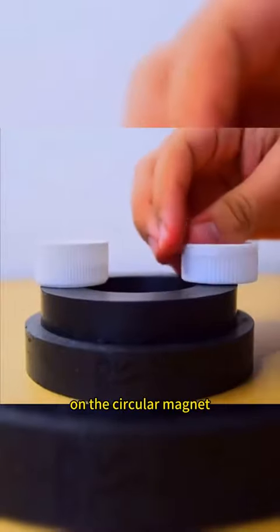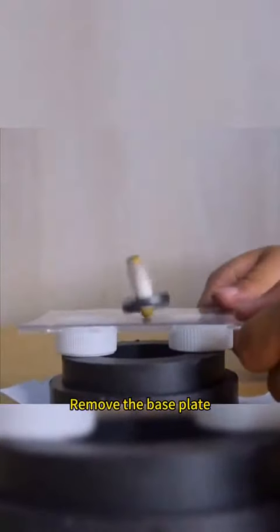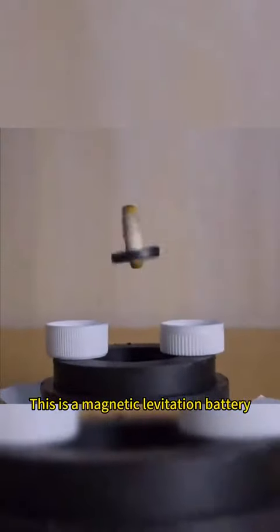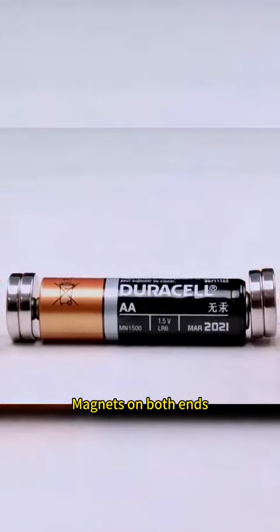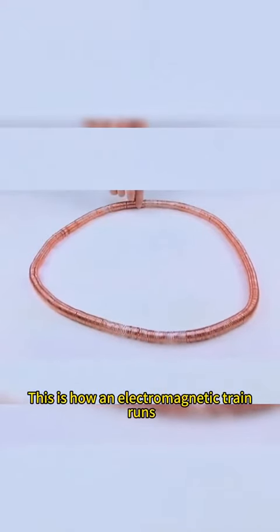Place three bottle caps on the circular magnet. Put another piece of glass to spin the gyroscope. Remove the base plate. The gyroscope is suspended. This is a magnetic levitation battery. Magnets on both ends into a closed copper coil — this is how an electromagnetic train runs.